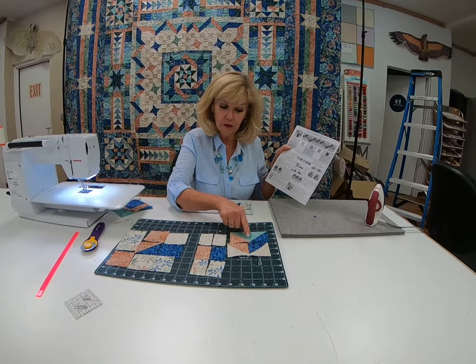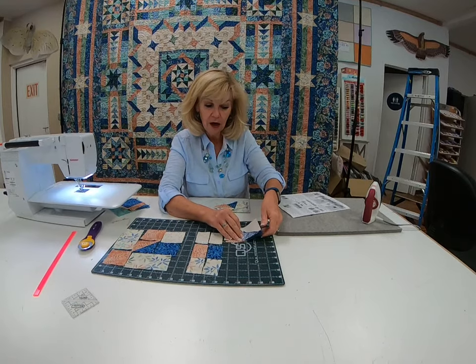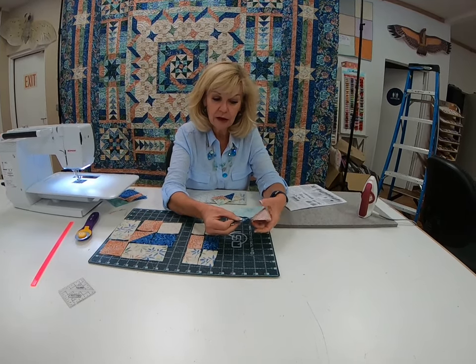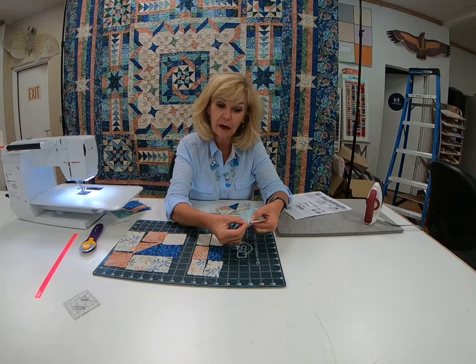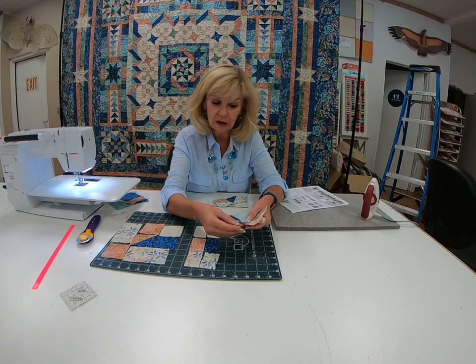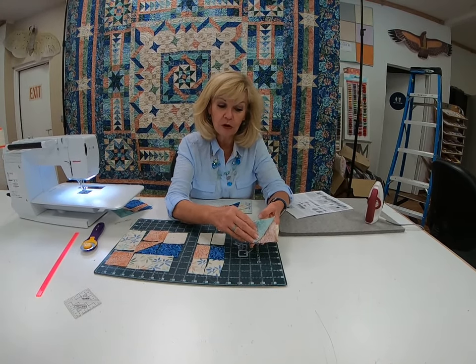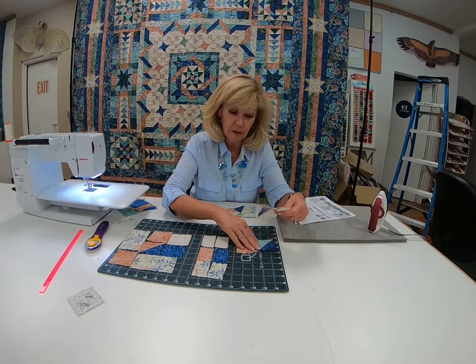Unit one — the thing that you have to watch for is that little point. When I sew these together, I put them together and sew from the back. You use that little scant seam so that you don't sew right at that point, because if you sew right at that point, when you press it open, you're going to lose it. So I sew just a little thread below the point so that when you press it over, you don't miss that point. Just a little tip there.